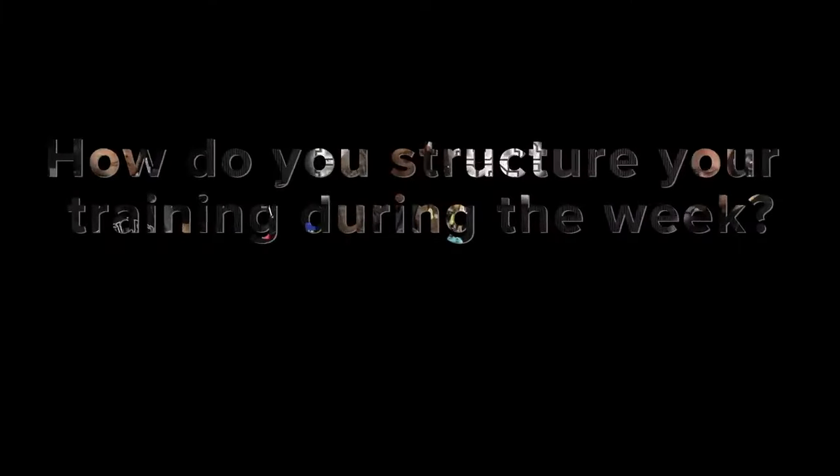How do you structure your training during the week? For me, I'm not necessarily in prep for competition or trying to get ready for anything major. So my form of training and my training schedule is probably going to look a little bit different. But for me right now, I try to train at jujitsu four to six times a week and I lift three days a week.